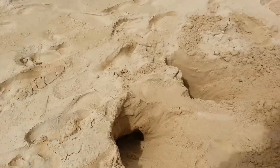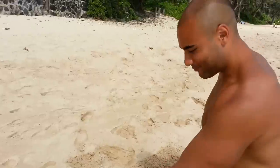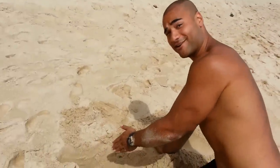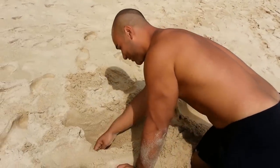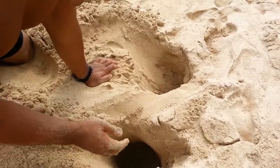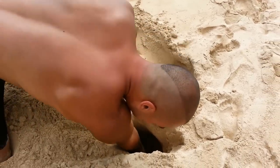Here we are, just dug the crab hole. They usually like to pattern themselves in a spiral manner, and I like to dig from the side I think it's gonna come out. This time I was correct — you just want to aggravate them enough to get them out. It's a real tough process.